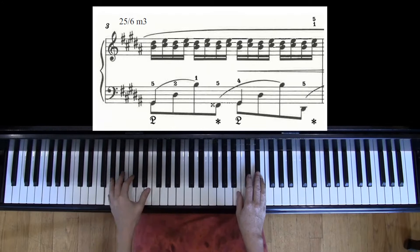Chopin's Thirds Etude is challenging for everybody, but it's particularly tricky for those of us with small hands. Even though the main action of the etude is in the right hand, with all of those thirds going up and down, the left hand actually has to reach very big expanses, and for those of us with small hands, that can be tricky.